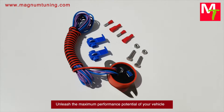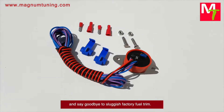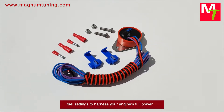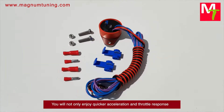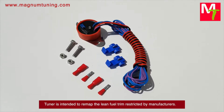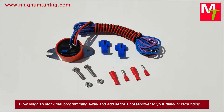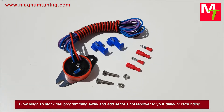Unleash the maximum performance potential of your vehicle and say goodbye to sluggish factory fuel trim. Dyno Boost chip tunes the engine with advanced fuel settings to harness your engine's full power. You will not only enjoy quicker acceleration and throttle response but gain extra horses and notable torque. The tuner is intended to remap the lean fuel trim restricted by manufacturers. Blow sluggish stock fuel programming away and add serious horsepower to your daily drive.